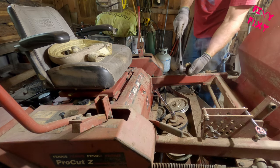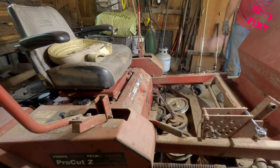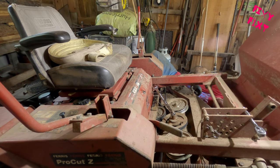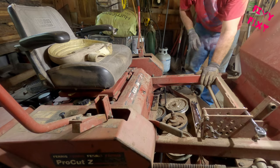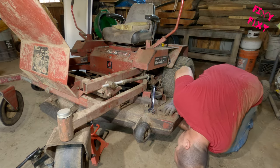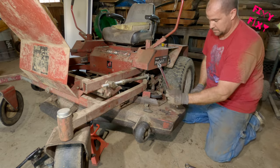And this right here is what I get for using that wrench as a hammer — that is now broke. We're on the last blade here now. It's pretty simple, about the same as the first one, just on the other side of the deck.